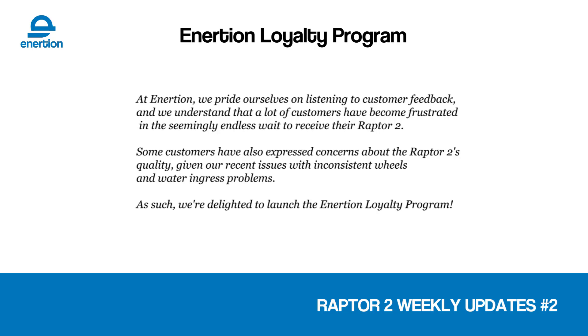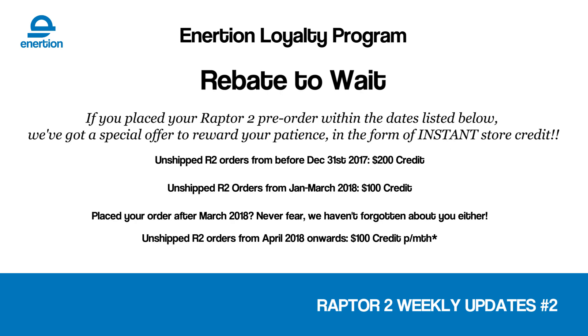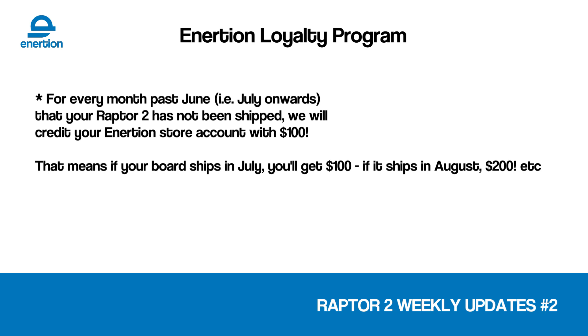We've introduced the Inertion Loyalty Program at the start of this week. The idea behind this — or the other way of saying it — is 'rebate to wait.' It's a loyalty program, an instant credit for people who have been waiting. Waiting absolutely sucks. We fully understand how bad waiting is, and we've had to do everything to make the product better. You guys shouldn't be punished, so we want to give you credit in the store so you can get replacement wheels, upgrade your wheels, get some cool stuff to upgrade your Raptor 2s when you get it. Be sure to contact us if you don't get your credit. The details are on the screen. It's an ongoing credit — we're going to keep giving it to you every month until you get your board.